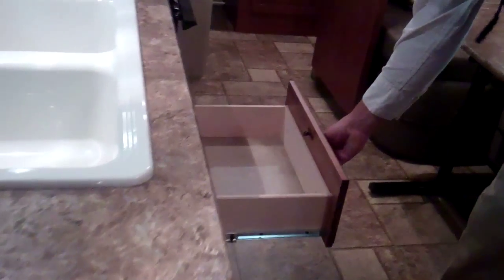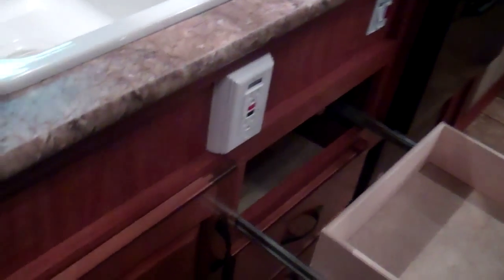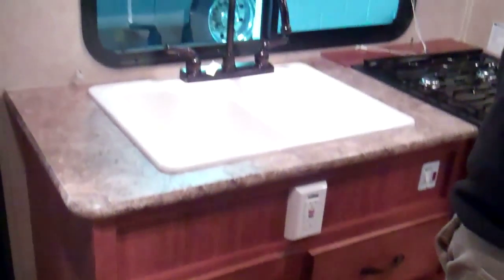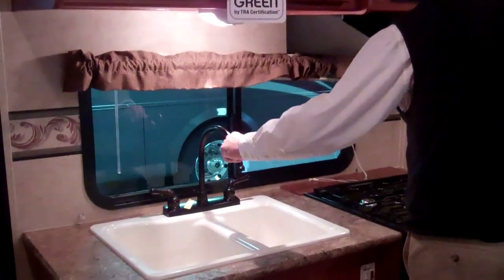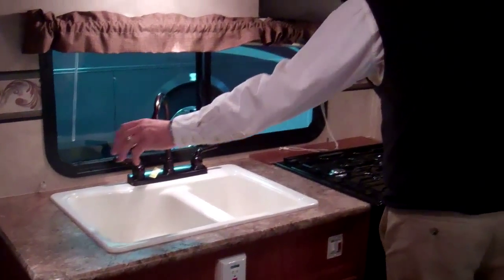All solid hardwood drawers with full extension guides — a real plus there too. Nice woodwork. Very deep sink with a nice tall faucet so you can put a large pan underneath.